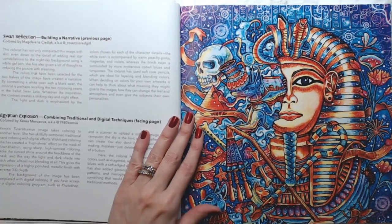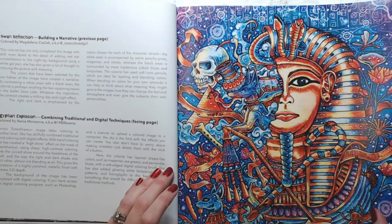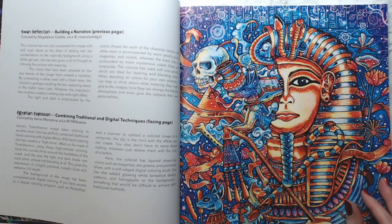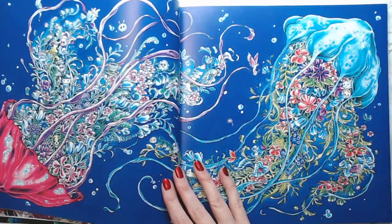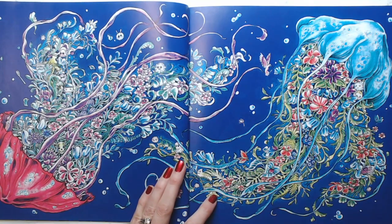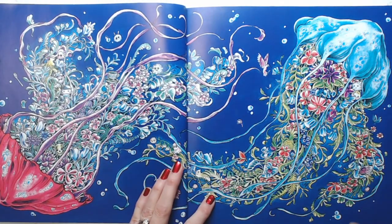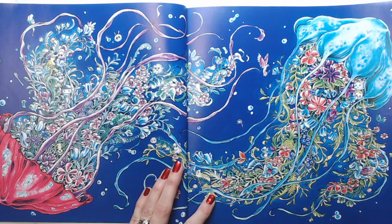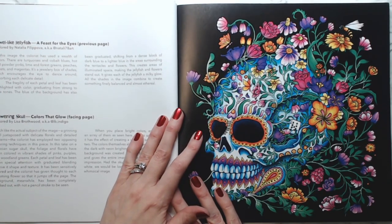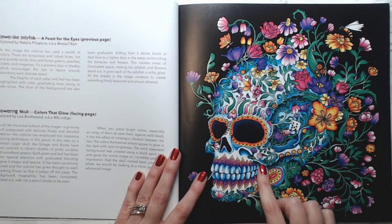And then you've got an Egyptian explosion — just beautiful, beautiful, beautiful. If any of you do not have a Kirby book, I would highly recommend this one because it includes images from all of his Morphia books. I've almost done this next page — this is another colorist's work and it's just beautiful. And here's the flowering skull by Lisa Brothwood — wow.